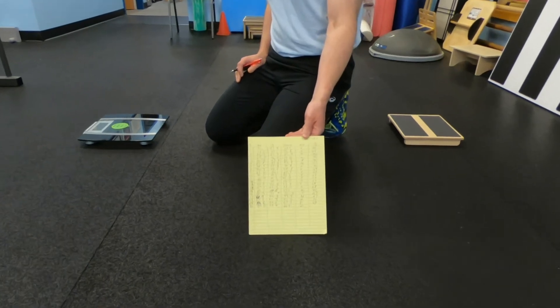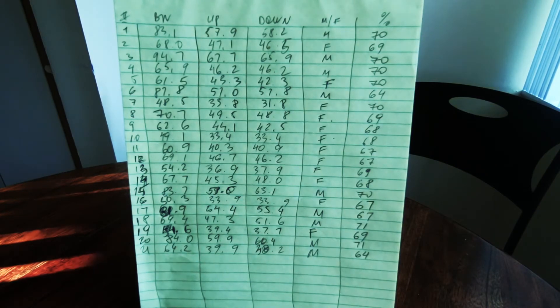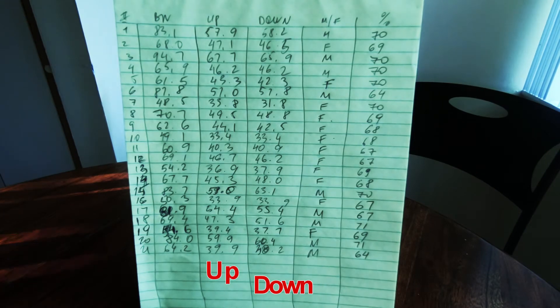Here, as you can see on our recording sheet — sorry for the messy handwriting — but if you can make it out, the second column from the left shows body weight, the third column shows weight in the up position of the push-up, and the next column shows the down position. There wasn't any significant difference between what the scale showed at the top versus the bottom position in most cases.